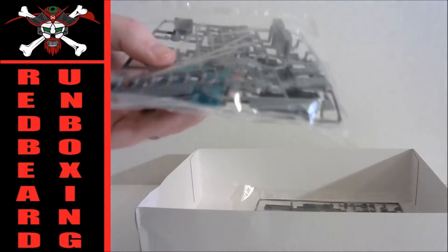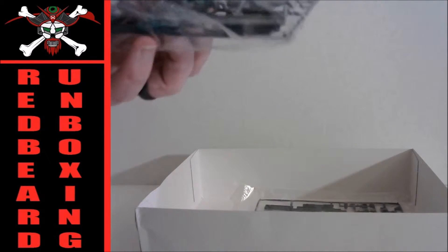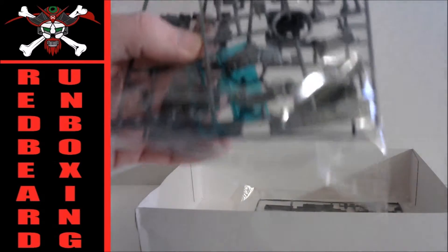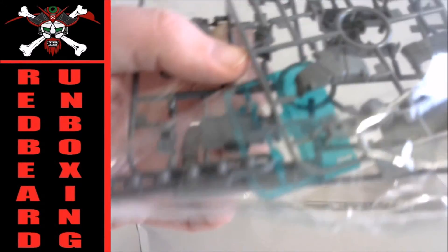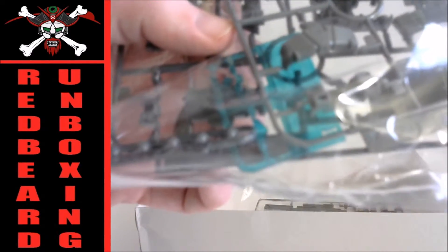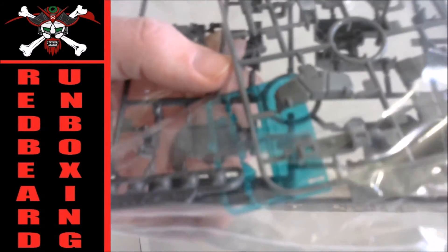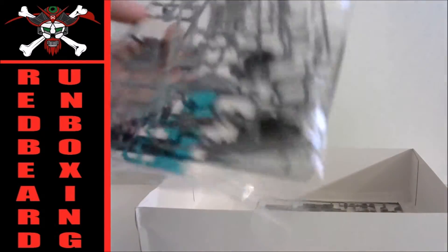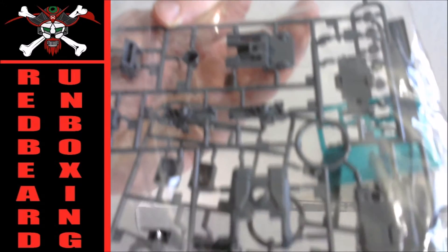There's also another small polycap runner. We got an M runner. We have some clear parts here — if you can see that in there, it's a small bit of parts, just two parts, but a nice turquoise-looking color. And we also have an L runner — looks like these are going to be the major components for the backpack.